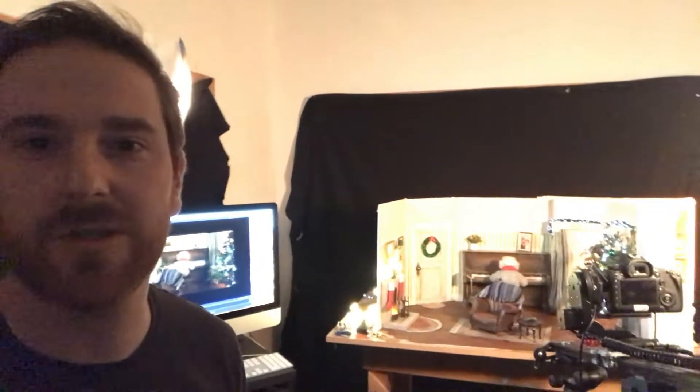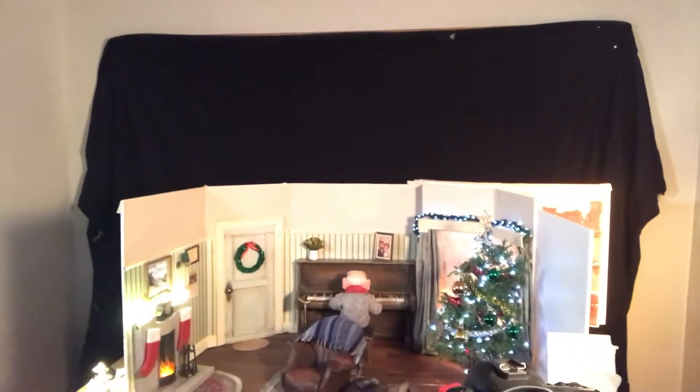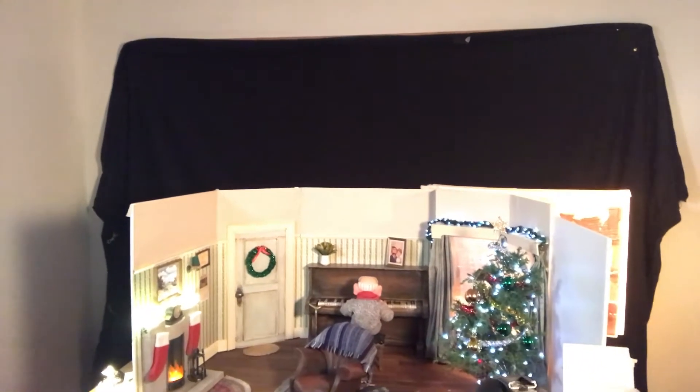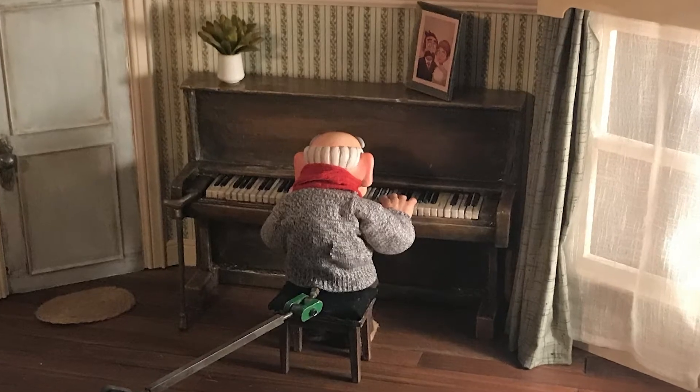We're currently in the middle of the shoot, and this shot here that I'm showing you is a scene in the main character's living room where he's playing his piano. The set's decked out with Christmas decorations and we try to keep everything roughly at a scale ratio of 6 to 1 to match the size of the puppet.